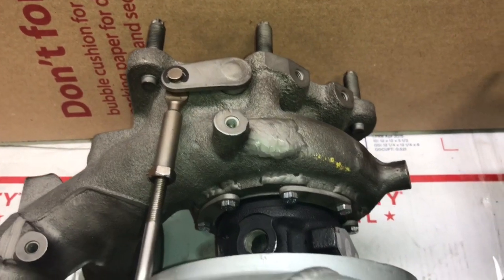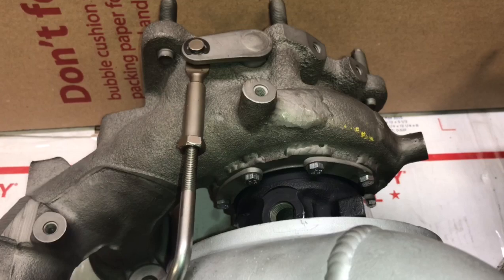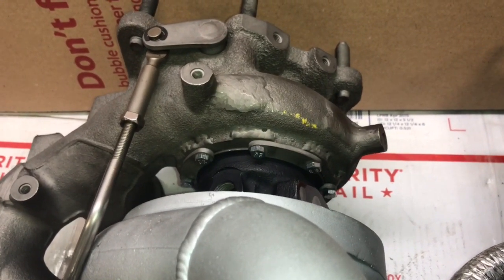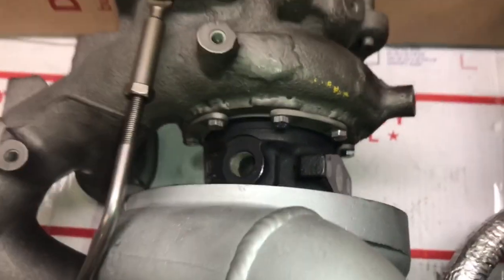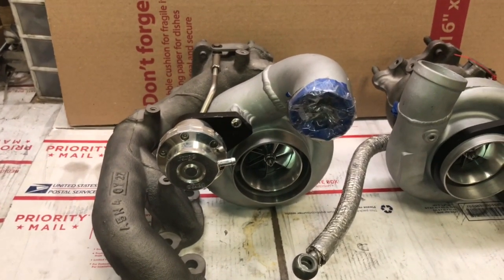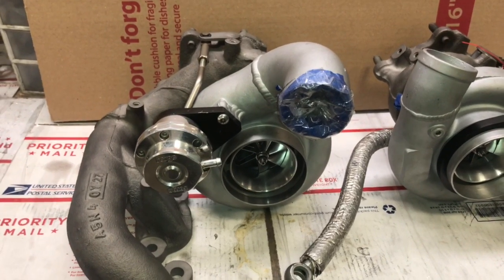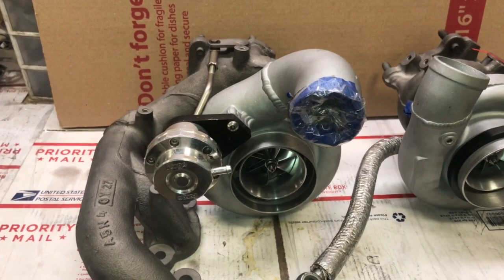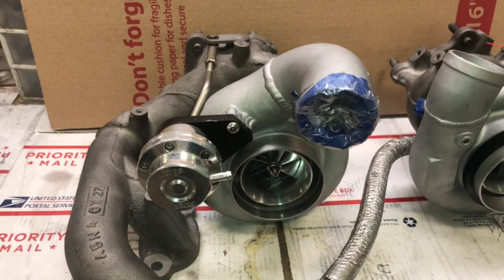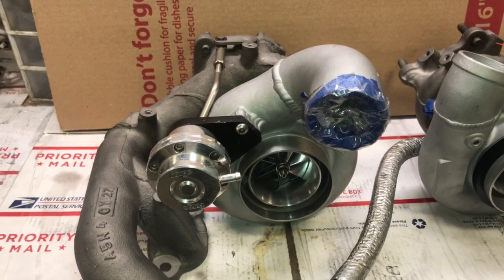The CNC end mill necessary to do this kind of work, if you're getting one new, you're probably going to spend about $30,000 to $40,000 depending on options. And for machining the compressor housings, they either outsourced it or would have spent between $30,000 to $40,000 just to have the machine work done for the compressor housings.